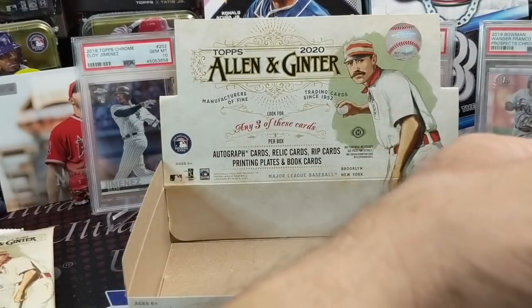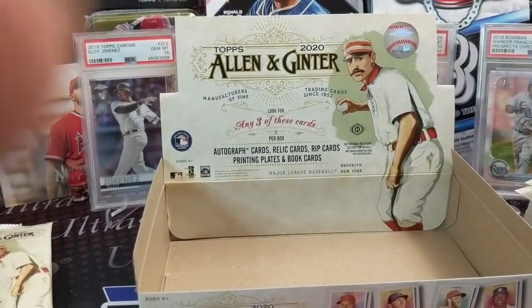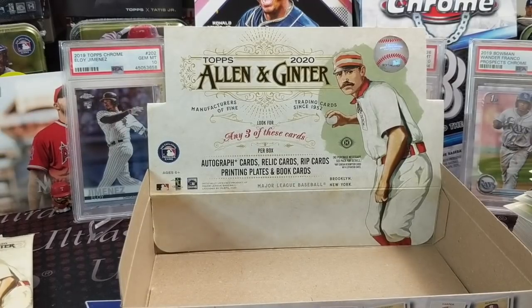There you have it, guys — our box of Ginter. Not anything crazy but definitely fun. It would be nice if they added more celebrity cards. If you're a baseball fan who just wants baseball cards, the last half of this box would be really good. Thanks for watching — let us know what you think about Ginter, what you've liked, and your favorite card from this break. Hit the thumbs up, subscribe if you haven't, stay tuned for more videos. Take care, have fun collecting — we'll see you in the next one.